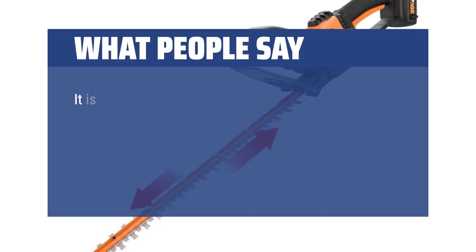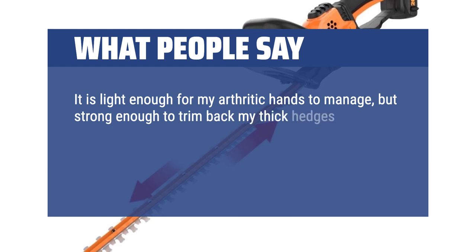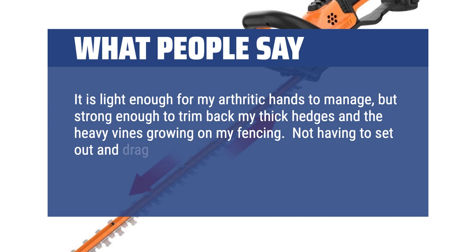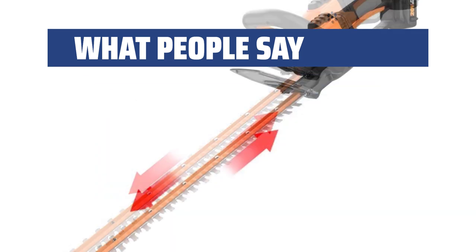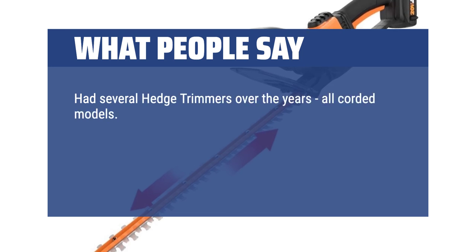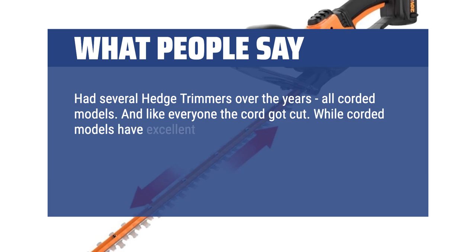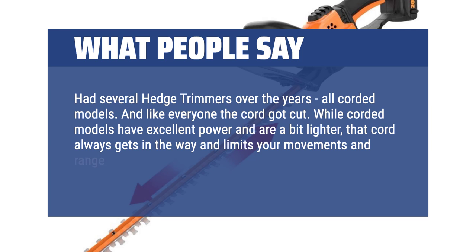What people say: It is light enough for my arthritic hands to manage, but strong enough to trim back my thick hedges and the heavy vines growing on my fencing. Not having to set out and drag behind me long lines of electric cord makes trimming a breeze. I've had several hedge trimmers over the years, all corded models, and like everyone, the cord got cut. While corded models have excellent power and are a bit lighter, that cord always gets in the way and limits your movements and range.